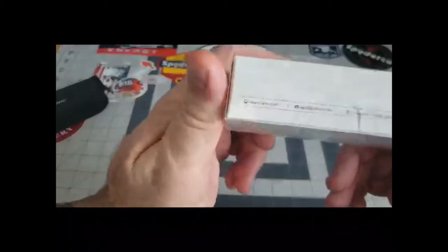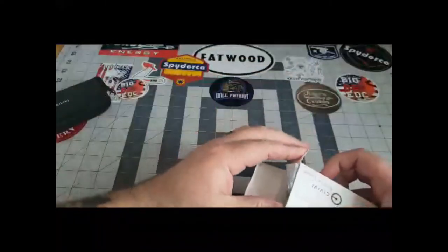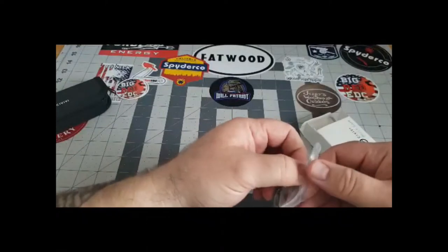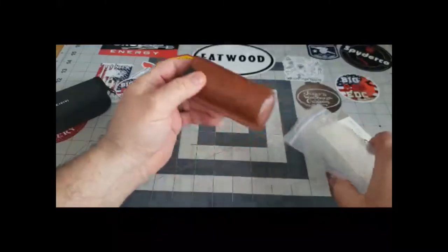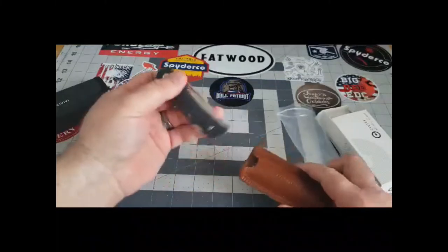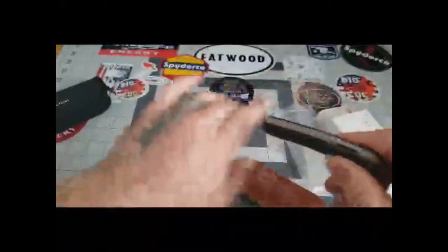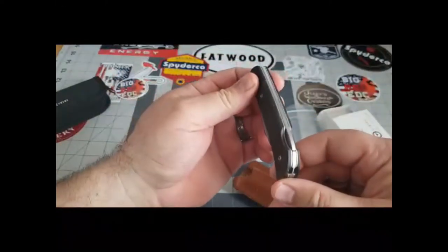They come in a nice black and white box — they have an Instagram, go check them out. These are the first Civivi knives I've ever seen in person. This one comes in a leather sheath, very sweet. There are two different handle options: the G10 scales or the micarta, and this one is in the micarta.